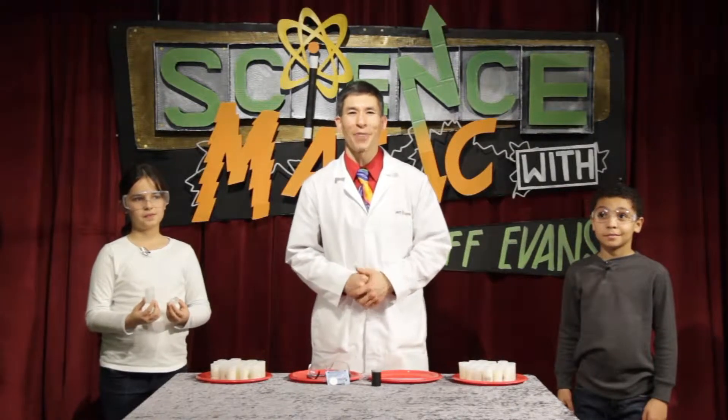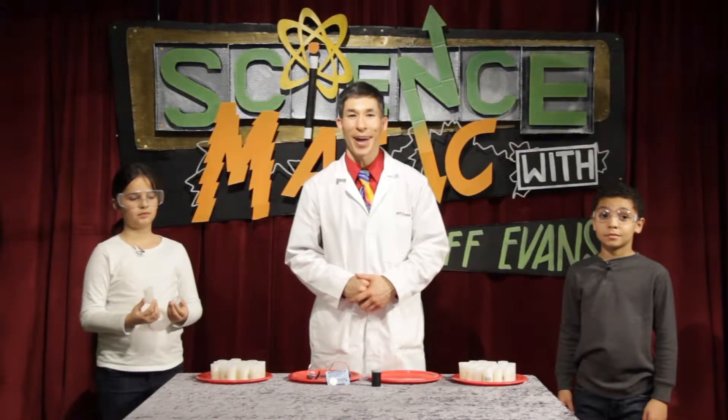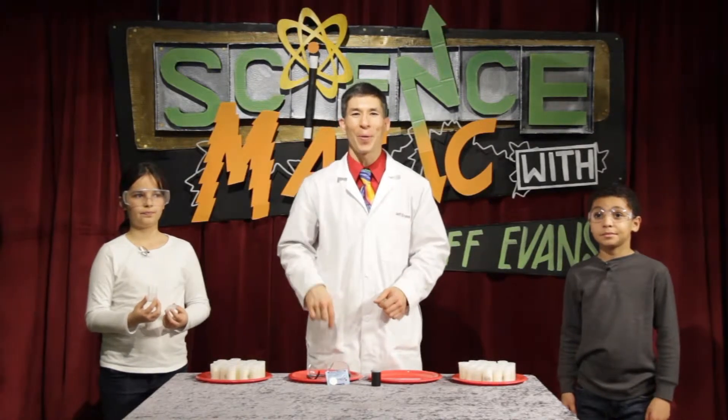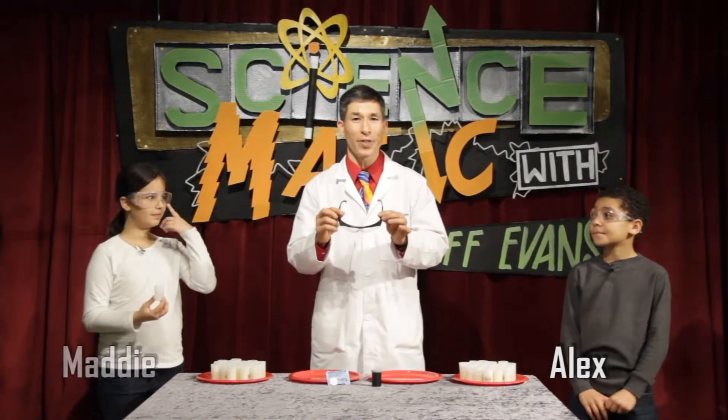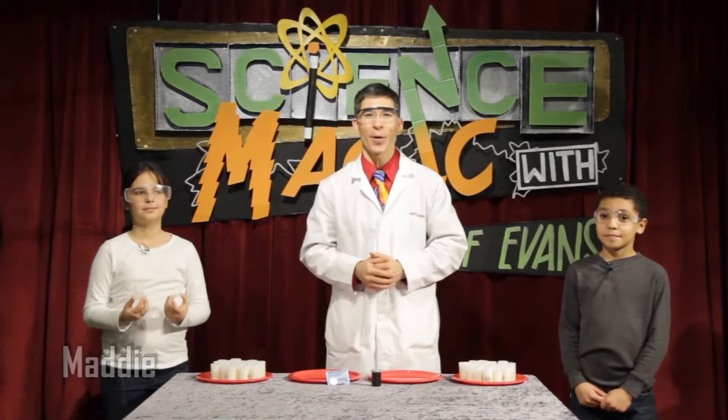There's an old saying in show business: you want to save the best for last, and I think we've done that. If you've been asking yourself, 'when in this video were we going to get to blow something up?' — well, the time is now. Both of my assistants are wearing safety goggles. I'm also going to put mine on, and remember that if you are using safety goggles, that means something awesome is about to happen.